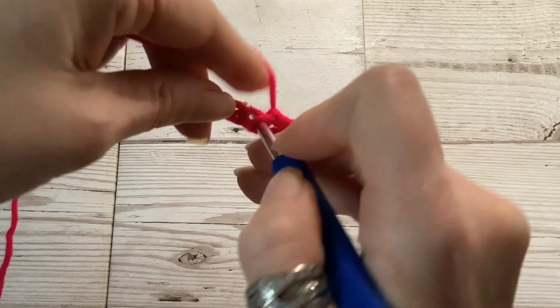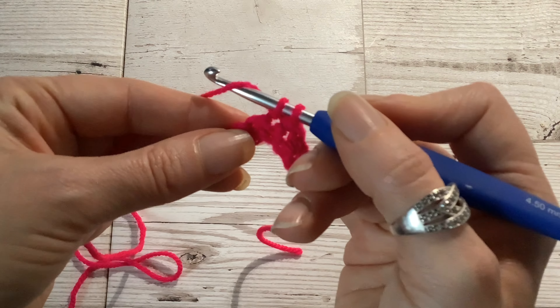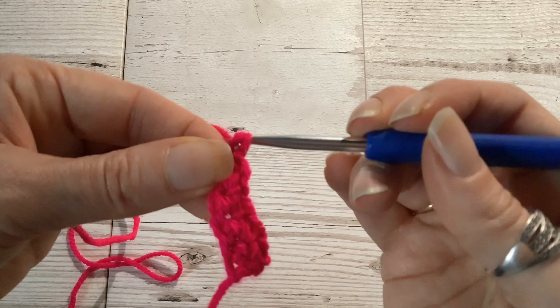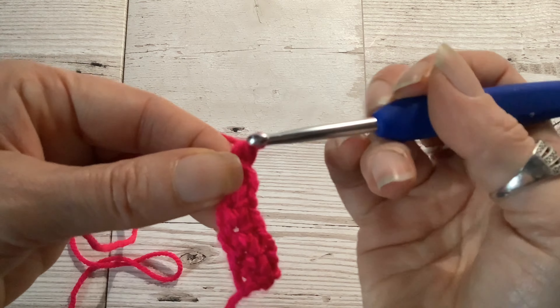I'm first going to demonstrate how to do a double crochet stitch within a project, but after I will show you how to do the double crochet stitches into a foundation chain. Here I already have a row of double crochets and I have completed the first few double crochets of the second row.